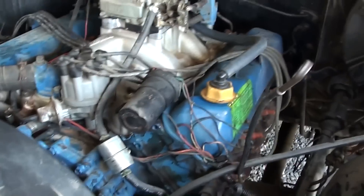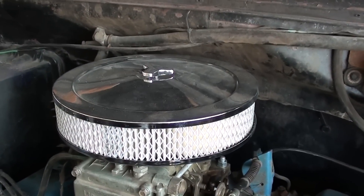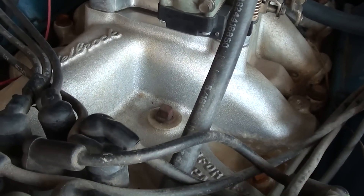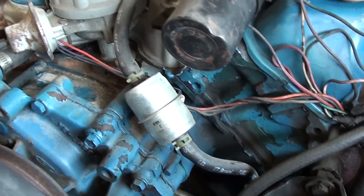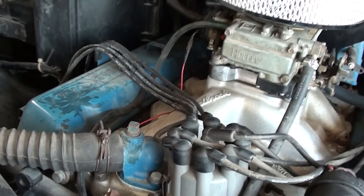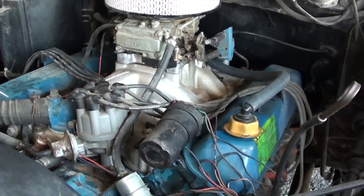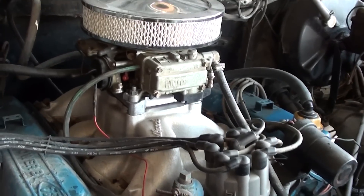Let's take a look at the 460. It's pretty clean under here — there's a nice chrome air cleaner, it's got the big Holley four-barrel carb on it, and that's sitting on an Edelbrock Performer RPM intake. Obviously it's not a show car or anything, but it looks well taken care of and I'm sure it runs plenty strong. I had a 460 in my last Ford truck and it was definitely a strong runner.